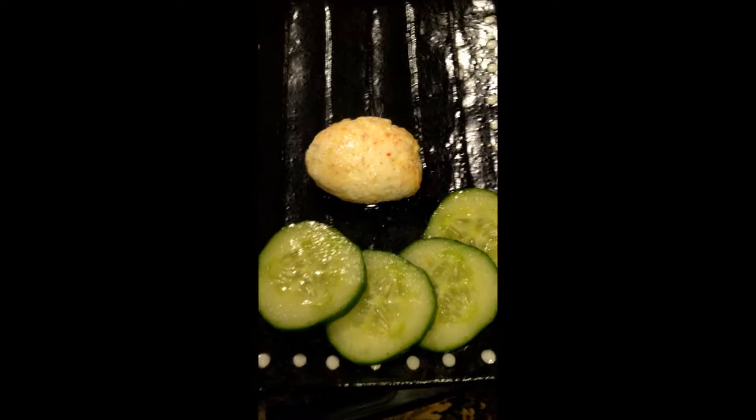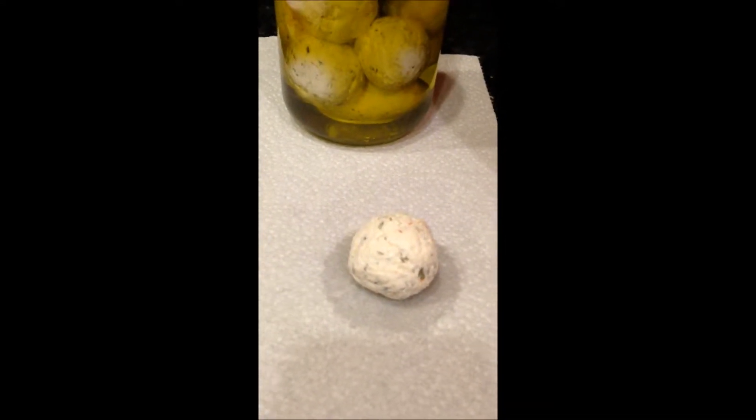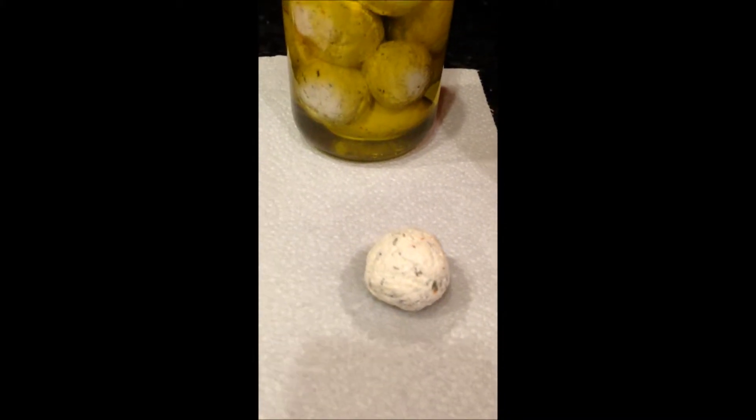And I make them into balls. Here I have the Lebne balls resting on paper towels to get more whey out of them.